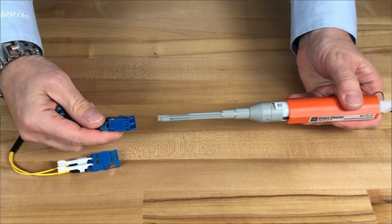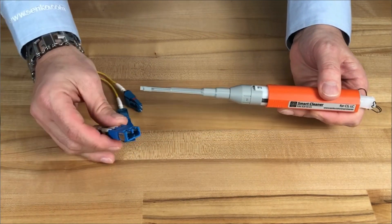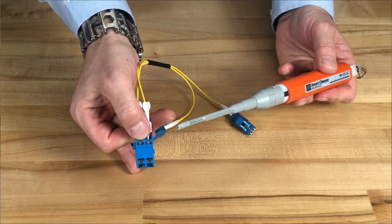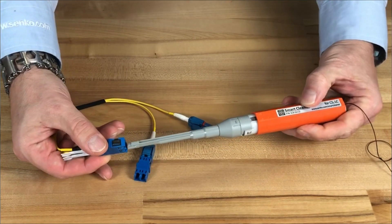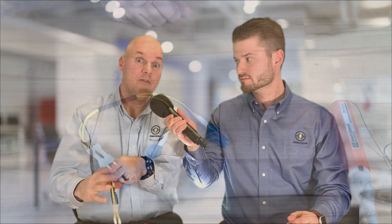To clean some of these new connectors, here I have a traditional LC connector. I just line the key up, put it in, give it a push, and you're done. For our CS connector, I do the same thing — just turn the key 90 degrees, give it a turn, and get the other side, and we're done. It's a very simple, fast, and self-aligning tool, really great for somebody starting to deal with fiber connectors, especially some of these new designs.